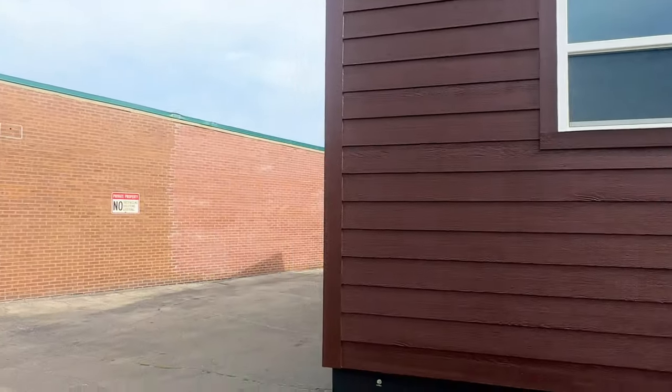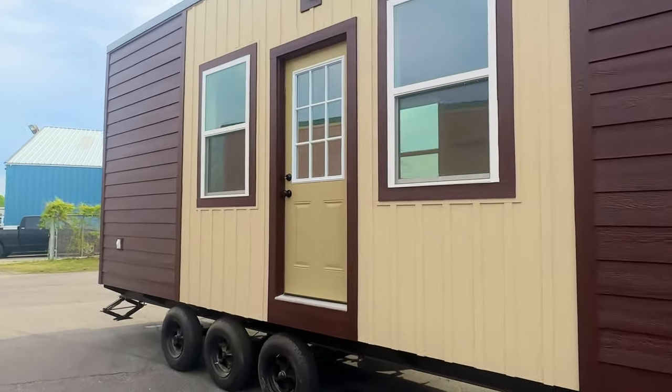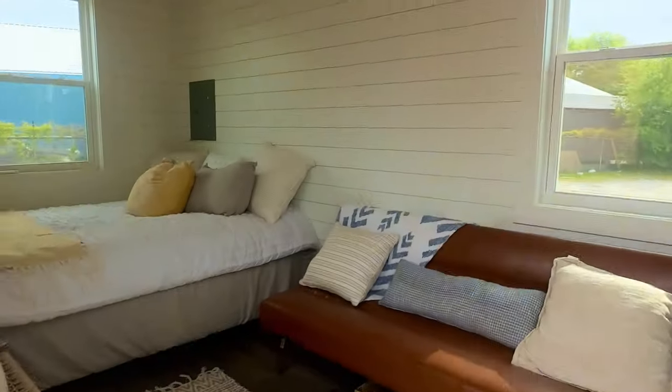This is the bathroom area. I'll take you inside real quick. There's a front porch light. This house is fully certified so you can pay cash or get financing. Let me take you inside real quick.